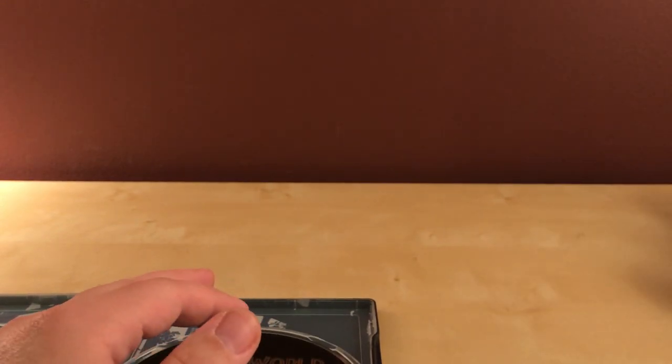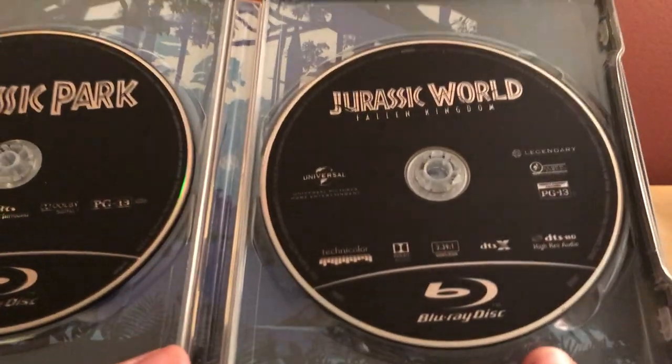I'll take out Jurassic World Fallen Kingdom because I'm going to end up watching that soon. I haven't watched The Lost World in a while — maybe I watched it a year or two ago but I don't remember. I don't have very fond memories of that film; I remember it being okay. I liked the first one though — I watch it every year. I think I've only watched Jurassic World once.